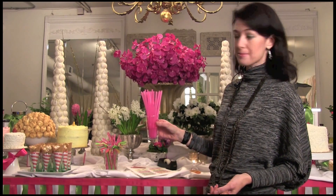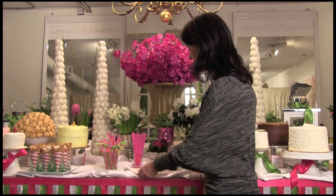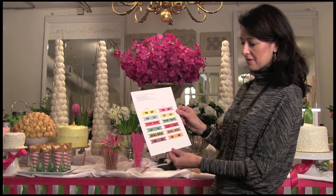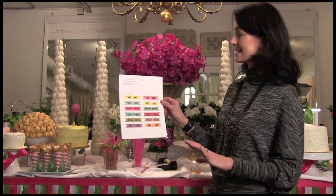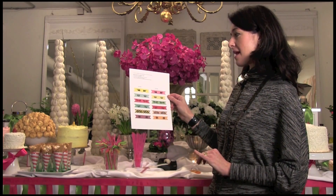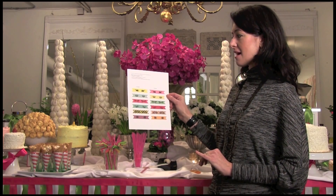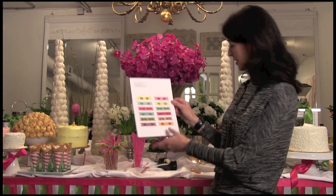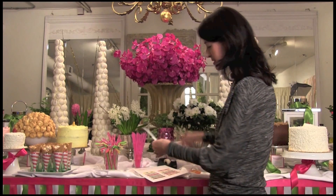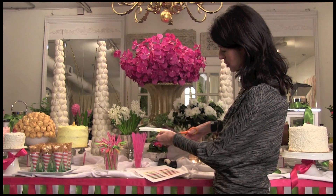What you do is take fun colorful straws, whatever works for your color palette, and then you can print off the internet great little templates just like this that are all pre-designed. This one's from Love vs Design — lovevsdesign.com — and what's so nice about it is they've already done the work for you. You'll just take your scissors and cut out these great little shapes.